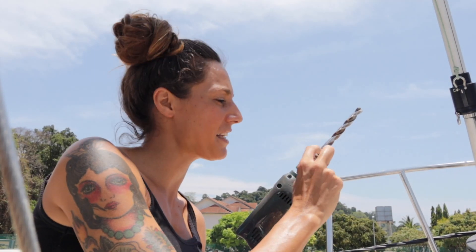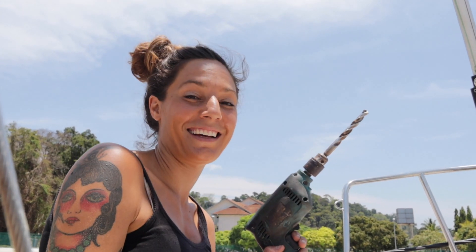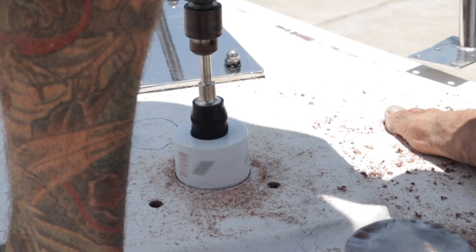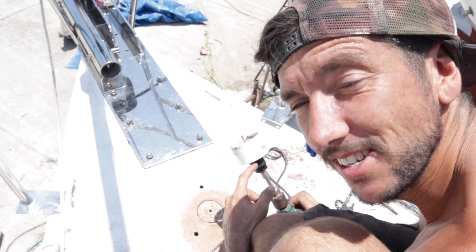Judging by the bit, it's about this deep — they're like two inches thick. We've gone in as far as the drill bit can because it's so deep.